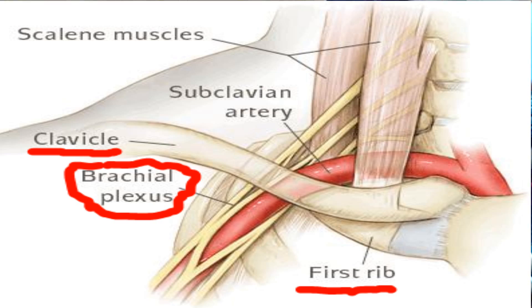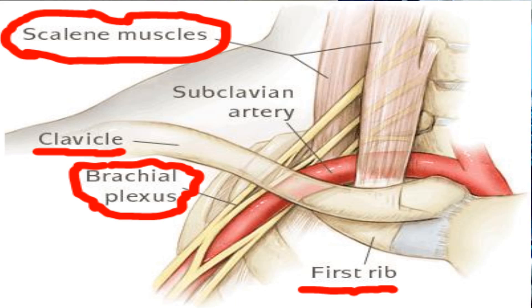That's gonna be an issue because you have your clavicle, or your collarbone, up above, and you have your first rib down below. In between that, you have a nerve bundle called the brachial plexus. This nerve bundle comes out of your neck and has branches all the way down into your hands and fingers. So if that nerve bundle's being entrapped up here due to your scalene being very tight, pulling up your first rib and trapping that nerve bundle between your clavicle and your rib, that's gonna cause nerve pain — that numbness, tingling, all the way down to your fingers, potentially.